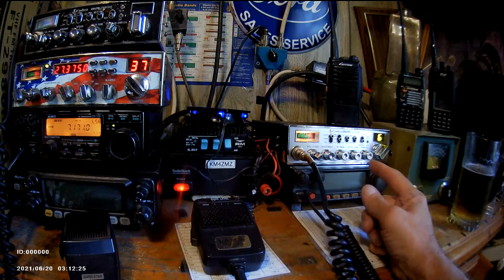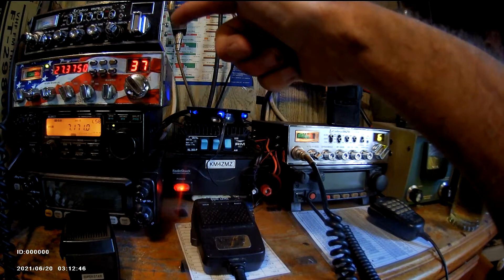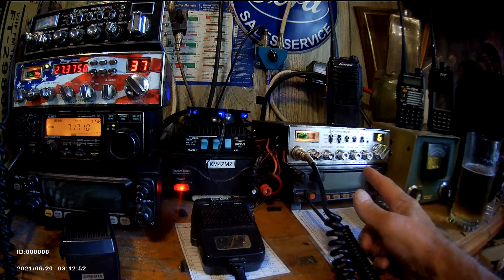Picked up a new Cobra 29 LTD Classic — neat, clean, good radio. Probably going to give it away. A friend on the radio gave me a Cobra 25 Classic that I have in my truck, so I may return the favor and give him this 29 LTD Classic because he asked me about it. But my wife gave it to me, so I want to keep it. Tuned the SWR's — great working radio, just got it in today.